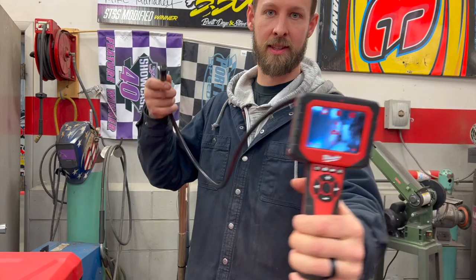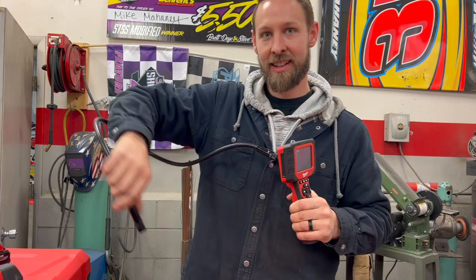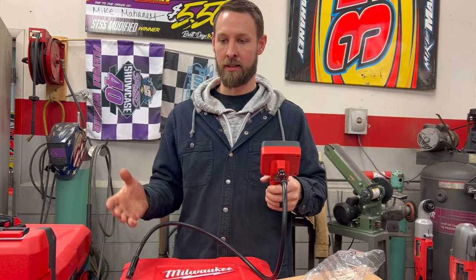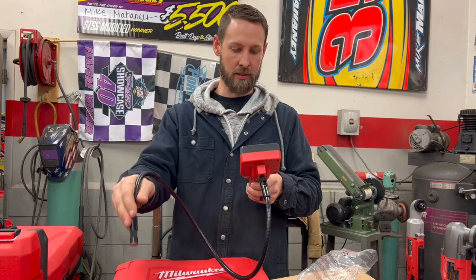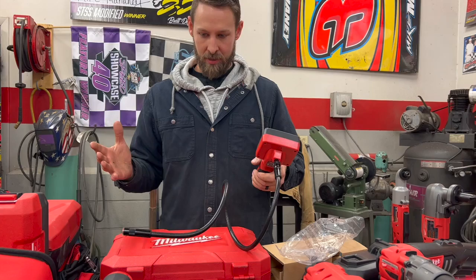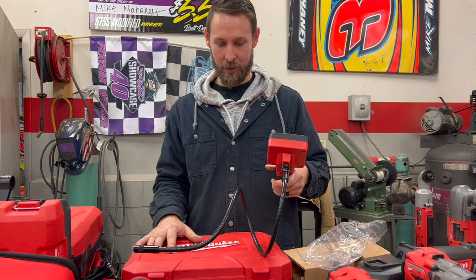This inspection camera is going to get down into your cylinder heads, spark plug holes, intake, and the inspection hole of the oil pan, and will be able to inspect parts like the rear end and transmission that you can't normally get inside and see. I've never had this type of function before — it's really hard to explain how much better you can do your maintenance if you can actually see what's going on without having to take it apart. This is going to be so handy for critical things like engines.